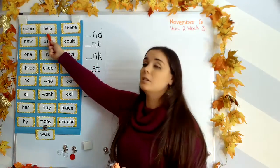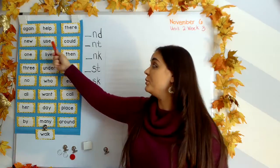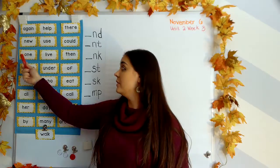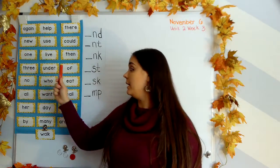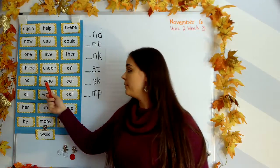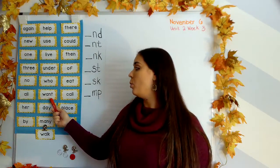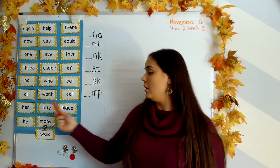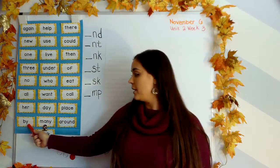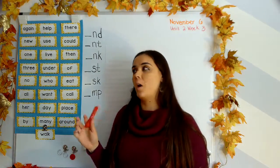There. Help. Again. Knew. Use. Could. Then. Live. One. Three. Under. Of. Know. Who. Eat. All. Want. Call. Her. Day. Place. By. Many. Around. And walk. Thank you.